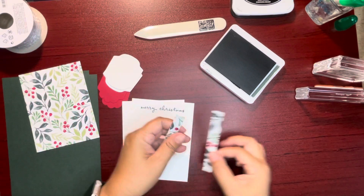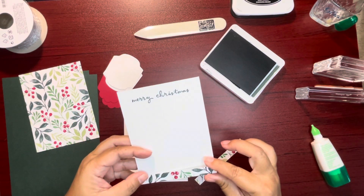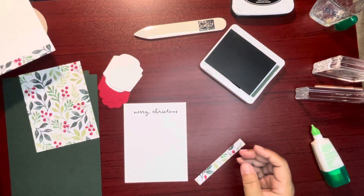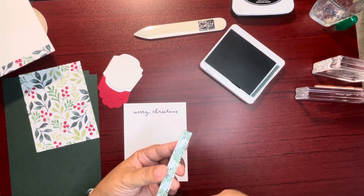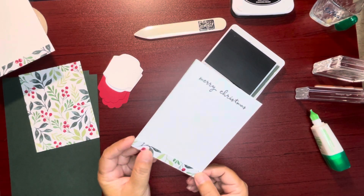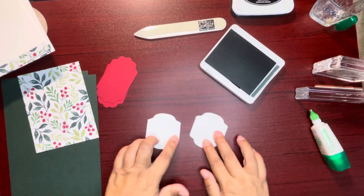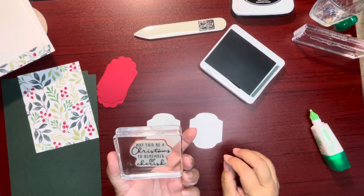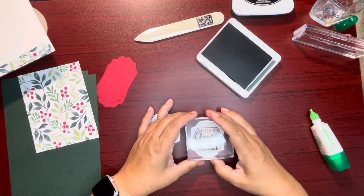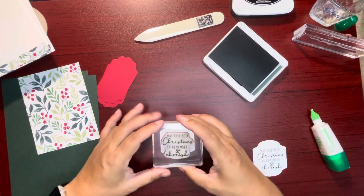We can go ahead and put this on before I forget — going to the edge of the card. It's actually the inside of the card. I'm going to stamp it this way, and it says: 'May this be a Christmas to remember and cherish.' I'm kind of stamping on the edges because I know I need more ink in that pad.